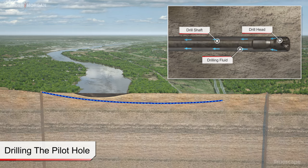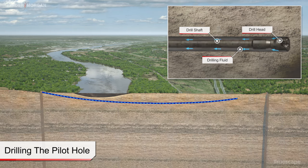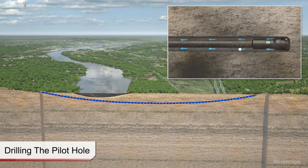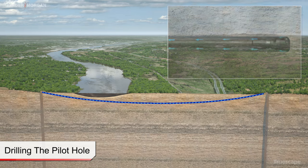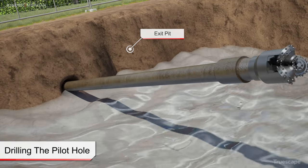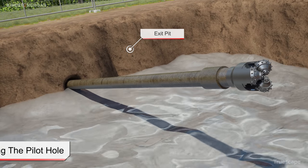As the pilot bore is advanced, a tracking system is used to locate the position and orientation of the drill bit. Steering adjustments are completed by the drill rig operator to maintain the design alignment. When the drill bit exits the ground surface on the far side of the crossing, the pilot bore stage of the installation process is complete.